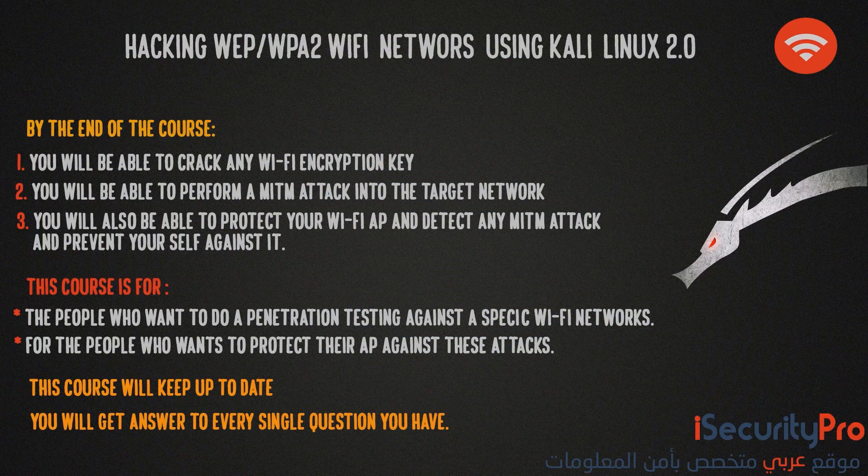Hello and welcome to my wifi hacking course. My name is Saad, I am an ethical hacker and I am going to be your instructor for this course. I have 4 years experience in ethical hacking and I worked with many companies to pentest and secure their networks against any attack.